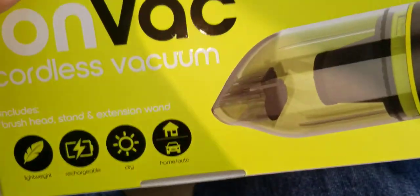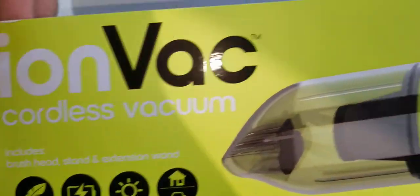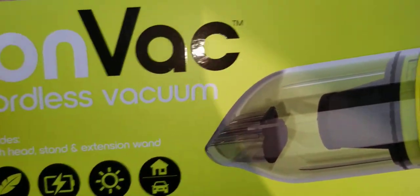How's it going? Welcome to my video. Alright, so we are doing this review on the Iron Vac, Ion Vac, cordless vacuum.